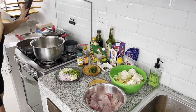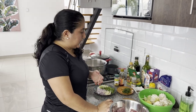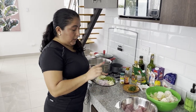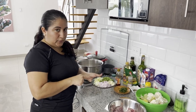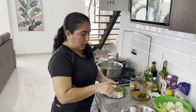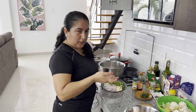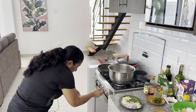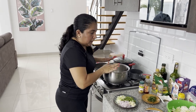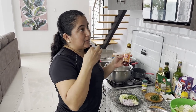Now we make something called refrito, which is the base of the dish. For this dish specifically, the refrito is going to have garlic, red onions, green onions — which in Spanish is cebolla blanca, or white onions — green peppers, and garlic. People usually use garlic paste from the market but I like to get fresh garlic and chop it up very finely. I'm going to do that in the big pot where I'll be boiling the soup.